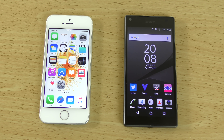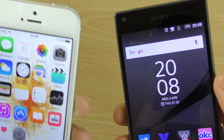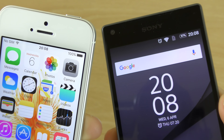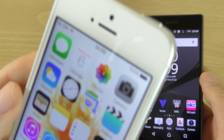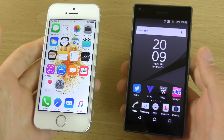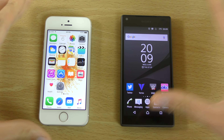I forgot to mention — the iPhone SE won when it came to the battery as well. Android definitely needs to get its house in order when it comes to battery. The Z5 Compact did well — it did better than the new S7 — but 100% after a full 10 minutes of usage on the iPhone SE is hard to beat. Just something else to keep in mind.